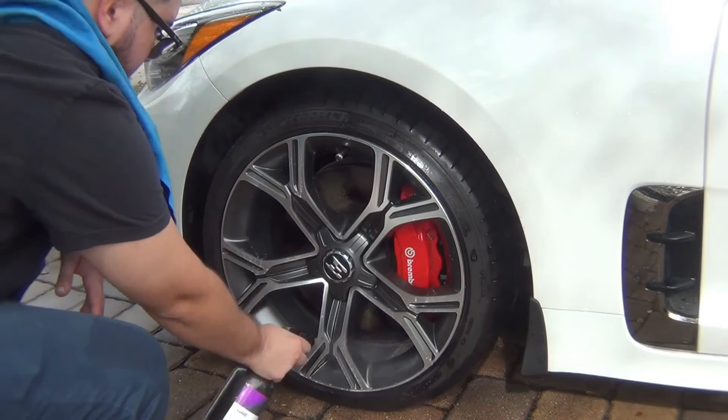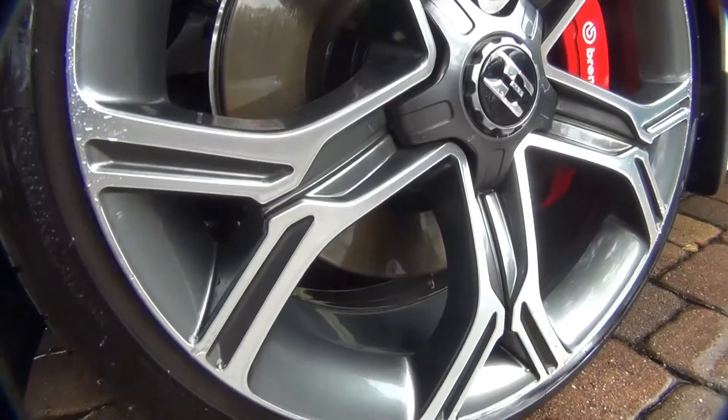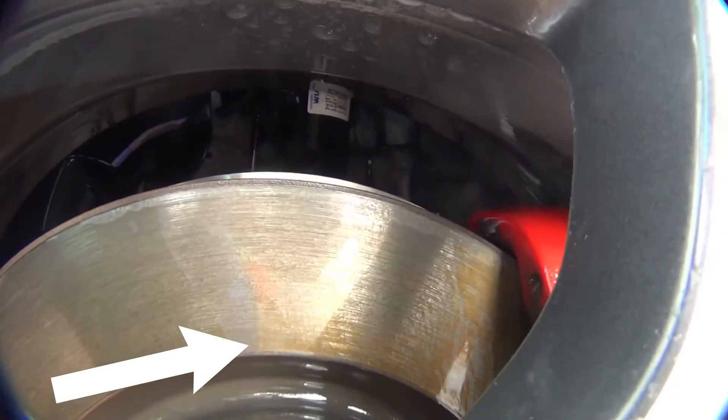Same thing for the wheels — make sure to clean, dry, and then spray the Iron X. Wait five minutes, then wash away. The wheels are probably looking a million times better. There's hardly any rust deposits. That's Iron X at work — the rust just came right off.